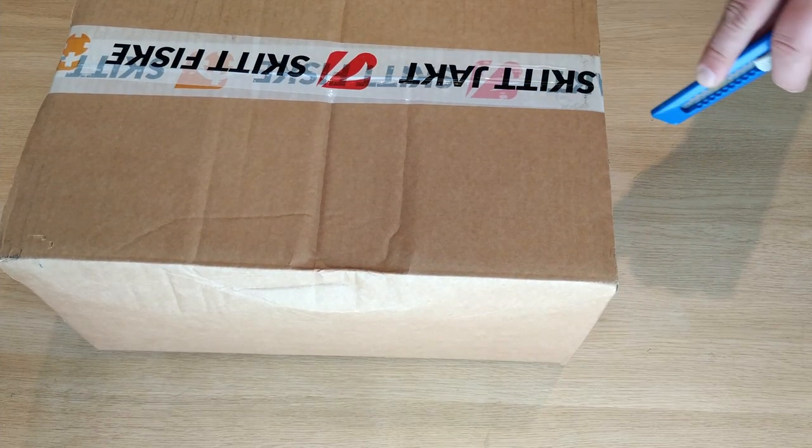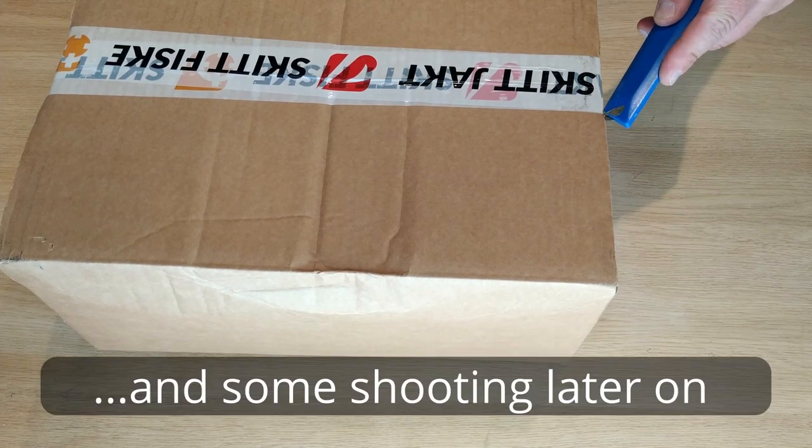Hi, welcome back to the Gun Viking channel. Today I'm making a little unboxing video.